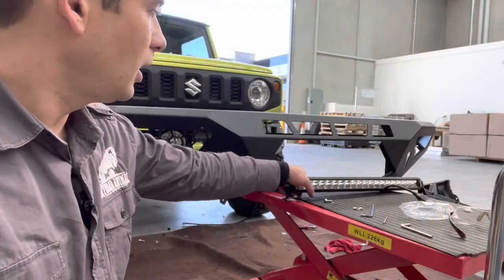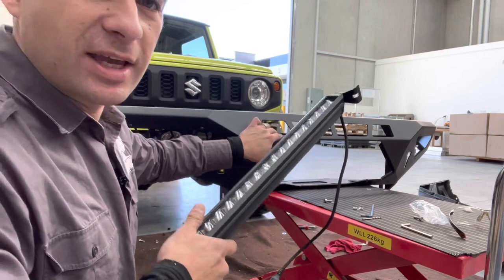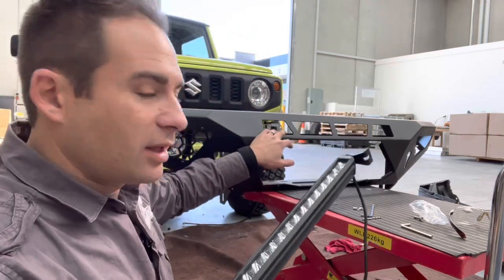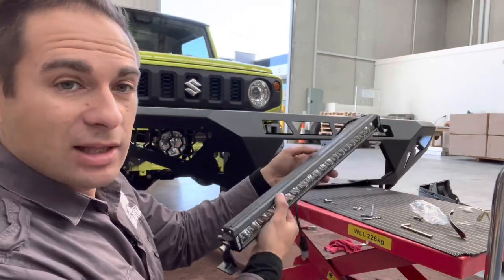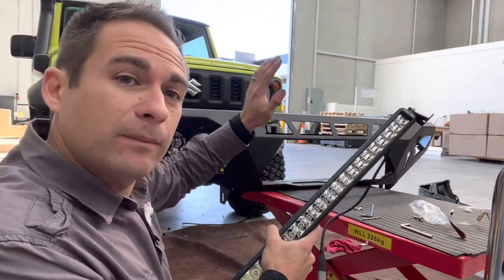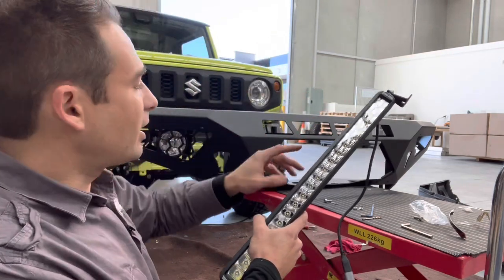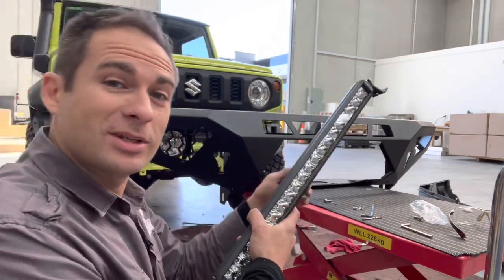Now it's time to get the bull bar ready and kit it out. This one takes a light in the middle — it's an Offered Animal 22-inch light bar we're going to put inside there. You don't have to run lights on top; you can run spotlights on top if you want. In this case we're going to run the hoop with another 22-inch light in there.